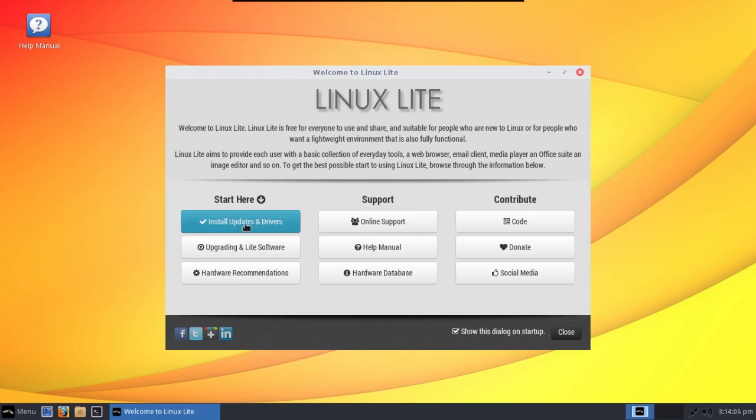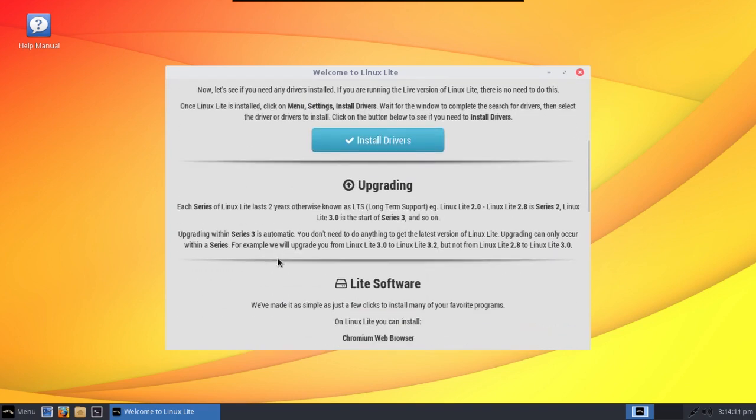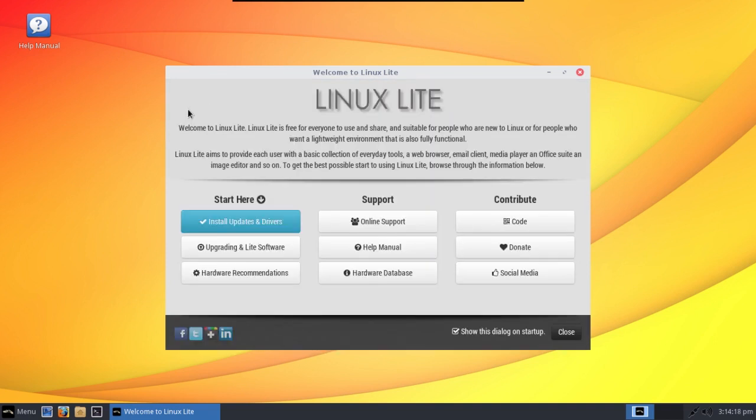According to what I have seen here, it looks like the life cycle on Linux Lite is now two years per release, which is about the same as any Ubuntu-based distribution in terms of long-term releases, whereas the in-between releases are every six months. So I'm either going to put her into this one or possibly look into a rolling release model.